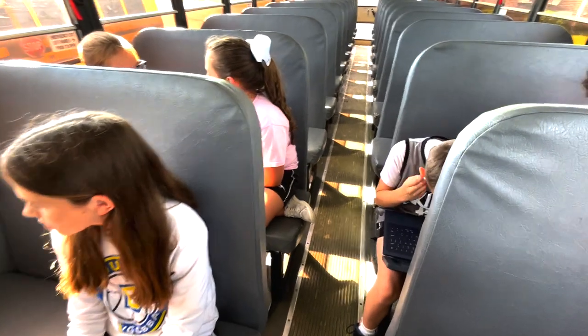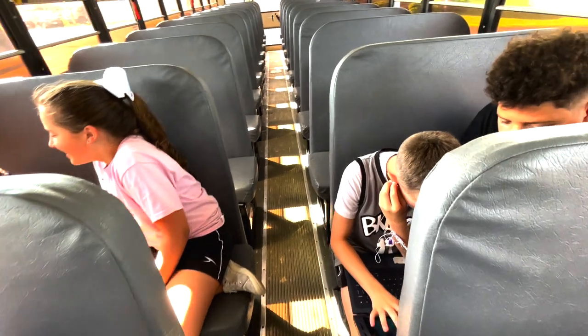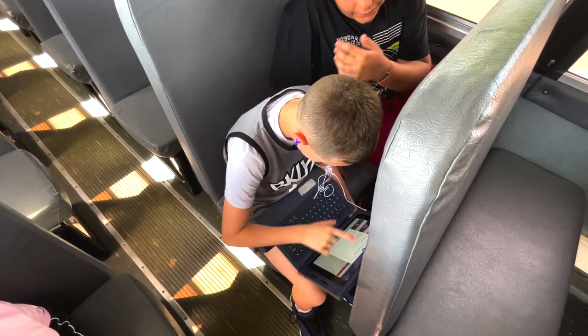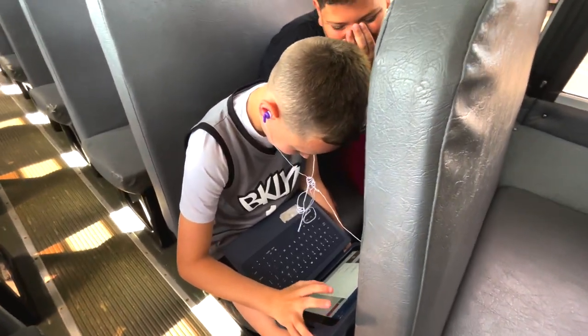As long as you have permission from your driver and are being appropriate and safe, it is okay to do so. In this short video, you'll see a student being safe and appropriate by using headphones to keep the sound volumes down and maintaining the device only within his face.